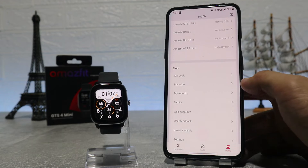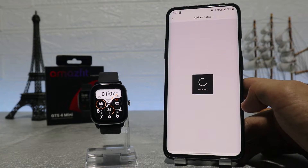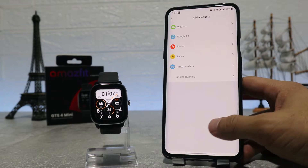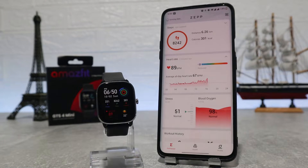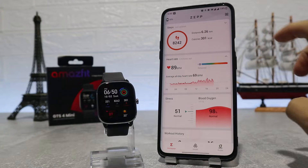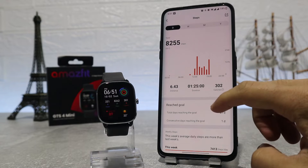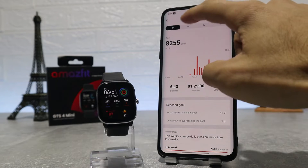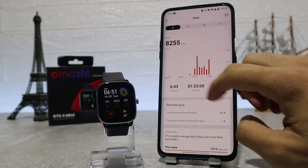Back at the profile page we see my goal, my route, my records, friends, add account, user feedback, smart analysis, and settings. Now we will see all the data from the first page that shows when you open the app. First are steps, with charts and other data — we can see statistics for day, week, month, and year, along with data for distance, duration, and burned calories.